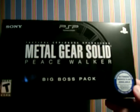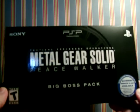Hello everyone, it's Asagi back. First time in a while, and today I'm going to unbox what I just picked up today — the Liger Solid Peace Walker Big Boss Pack.